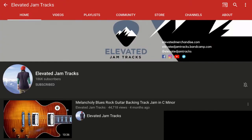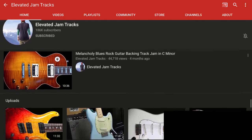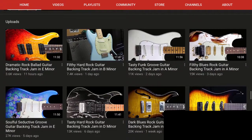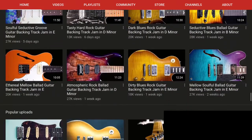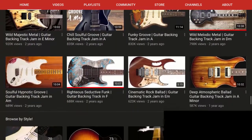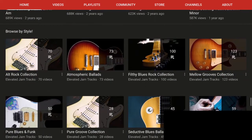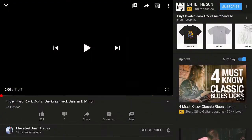Next up, this is one of my favorites — Elevated Jam Tracks. This is Tom and he does these ridiculously awesome, professional, varied backing tracks that you can just jam onto. When I say varied, I mean normally you just get three chords back and forth, but there's some crazy stuff here. Awesome work. If you're just ready to rock, just pick one of these — here's an example of this filthy hard rock guitar in B minor.